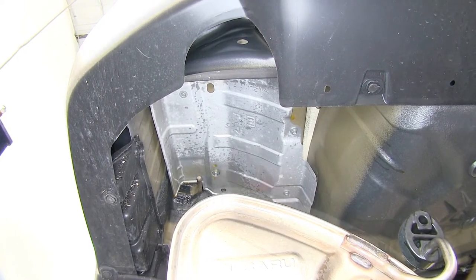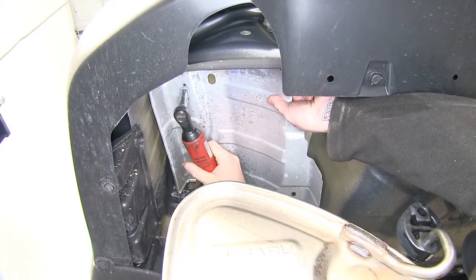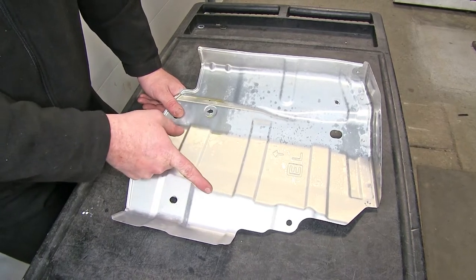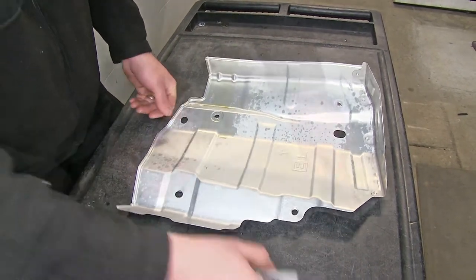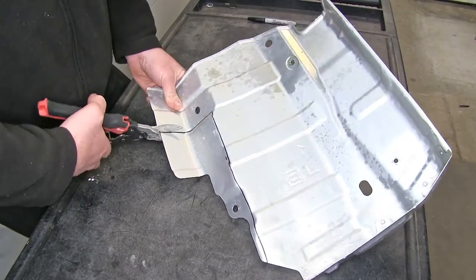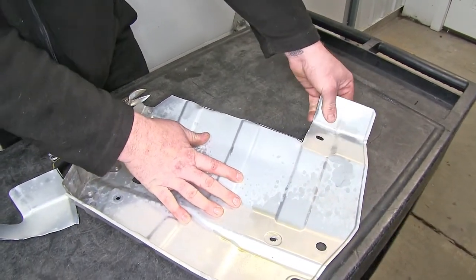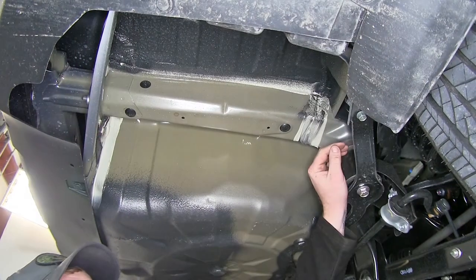There are going to be four screws — we'll just use a 10 millimeter socket to lower those down. Once you've got the screws out, go ahead and lower down the heat shield. Now we'll trim that heat shield that we just removed. We'll make a line and trim right along this edge of the bend back to the big bend here. We'll mark that out and use a pair of tin snips to cut it out. Now that we have that all trimmed out, I'm going to bend it back to where it was previously and we'll be ready for it to go back into place once we get our hitch up.